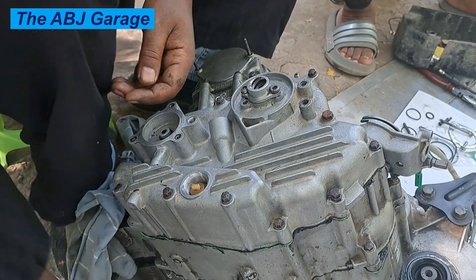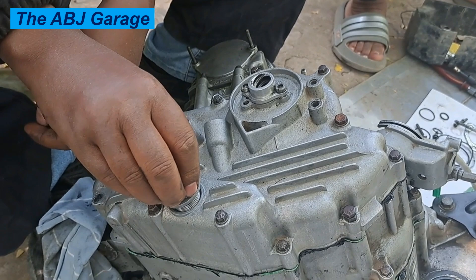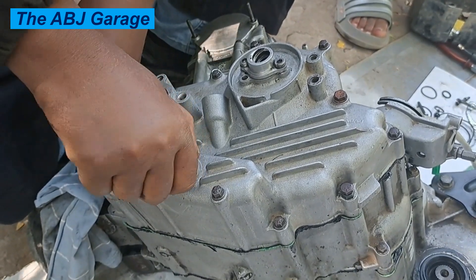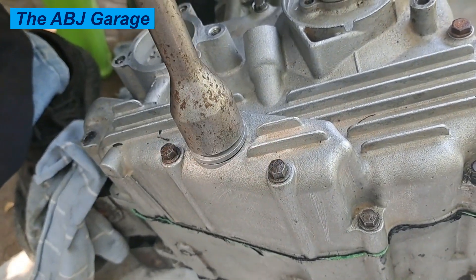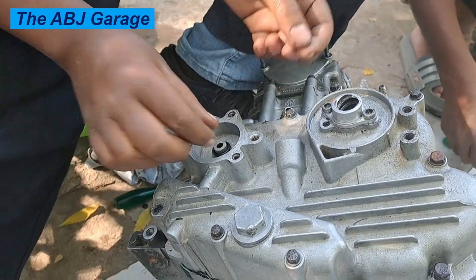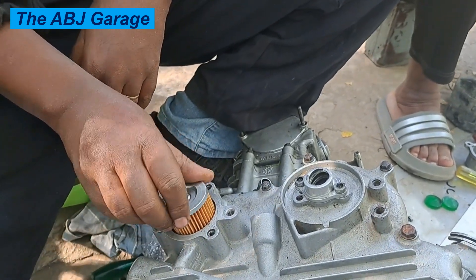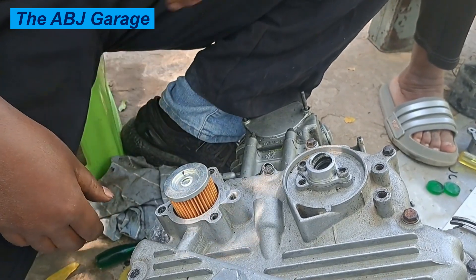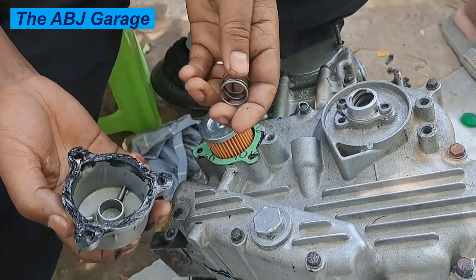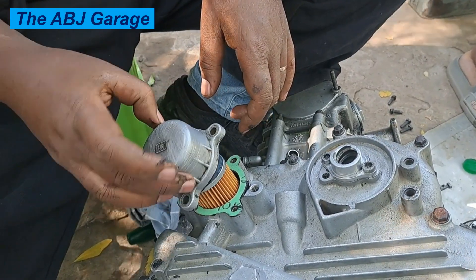The entire assembly is almost done — we are left with the clutch release mechanism and the oil filter and oil passage assemblies. Install a new o-ring for the oil filter. Once the o-ring is installed, place the oil filter element on the o-ring and press it down. There is a spring forcing the oil filter against the o-ring. Install a new gasket, don't forget the spring, then install the oil filter cover. It is recommended that you replace the oil filter element every time you change the oil.